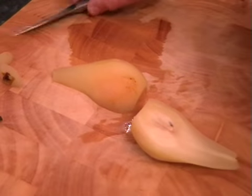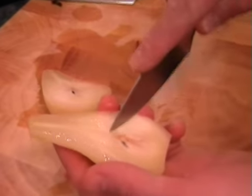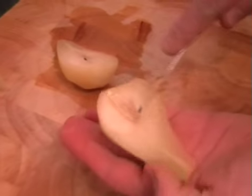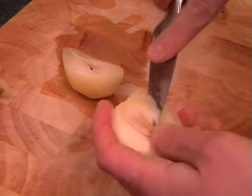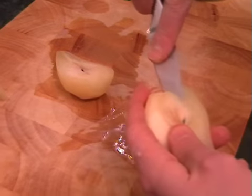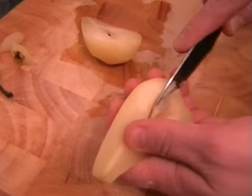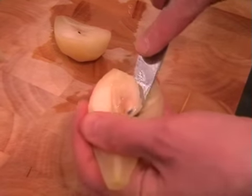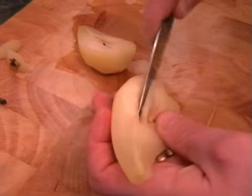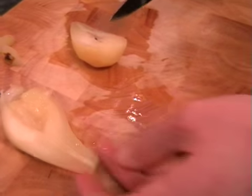Now turn them back over and we're just going to get rid of the core. This shouldn't be too hot to handle now. You can see where the core is in the middle — just with a little knife, it should be quite soft. Run your knife around the outline of the core and then slowly cut it out. It doesn't matter if it doesn't look very pretty, just take your time. Work it in from the edges until it comes away, then do the same on the other one.